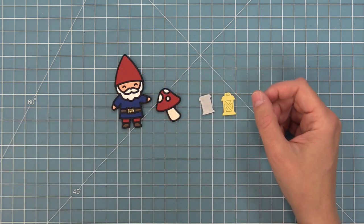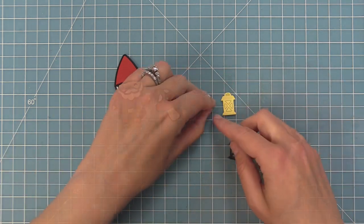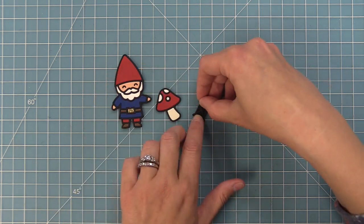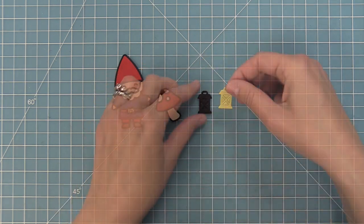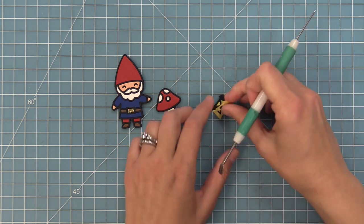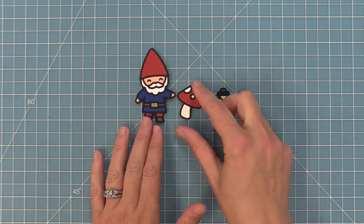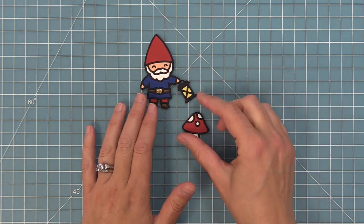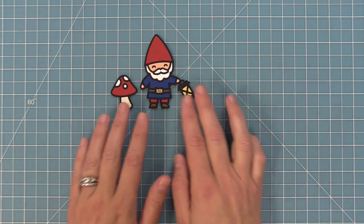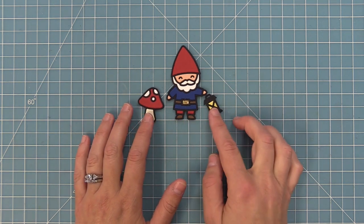For the lantern we'll do the same thing — peel up the liner paper, attach the frame. I was lucky that the little pieces stayed in the yellow sticky note cardstock that we cut, so I'll lay that over the top and use the pokey tool to poke through those little details. I think it would be really fun to cut those pieces out of glitter cardstock — it would look like a night sky lit lantern. Here you can see the cute little scenes you can create: great for daytime scenes without the lantern and really fun for nighttime scenes with it.